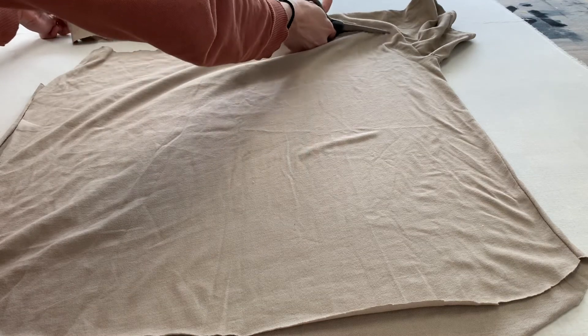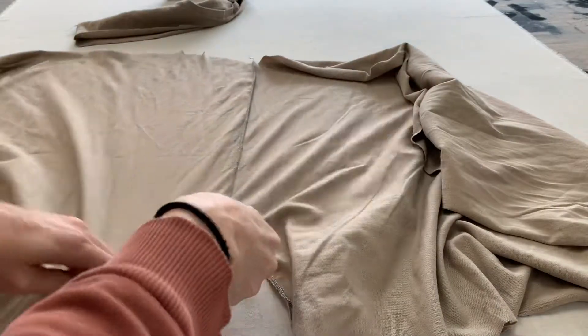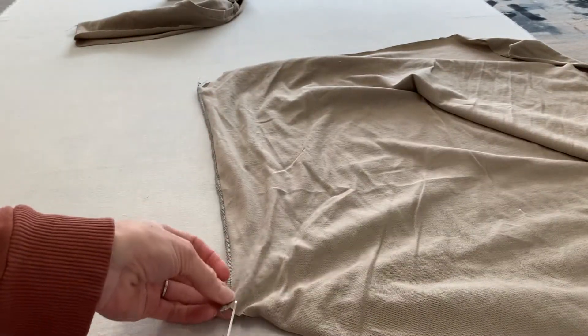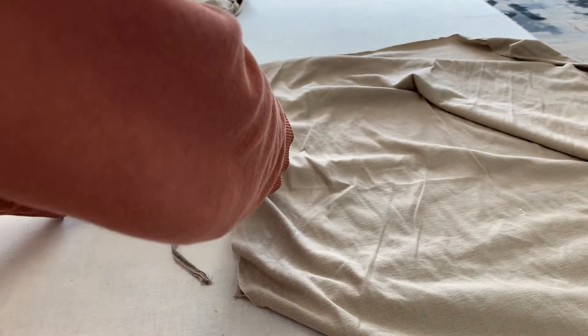This is a t-shirt I started sewing that I messed up on, so it's perfect to recycle into yarn. I'm going to cut an angle up where the sleeve would be, and then once I open it up, I'll cut the seam off. The problem is if I use the seam as I cut it, the seam is going to come undone, so I'm cutting as close along that seam as I can to separate the two pieces of fabric.